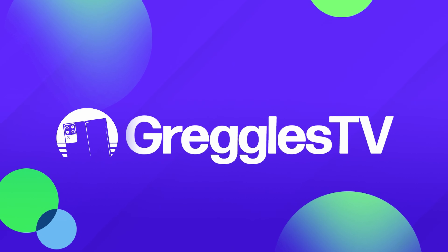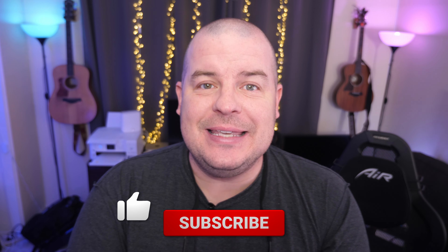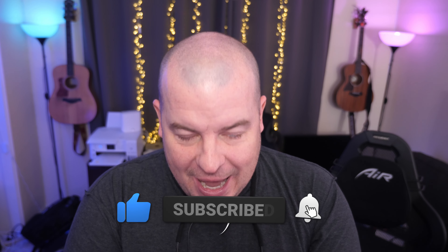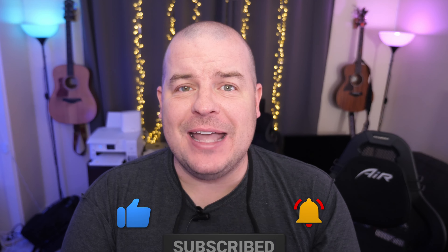What is going on guys? Welcome to Greggel's TV Daily, your source for daily tech news. Make sure you subscribe so you know what's going on in the world of tech. How is everyone doing? I hope you're having a fantastic day.